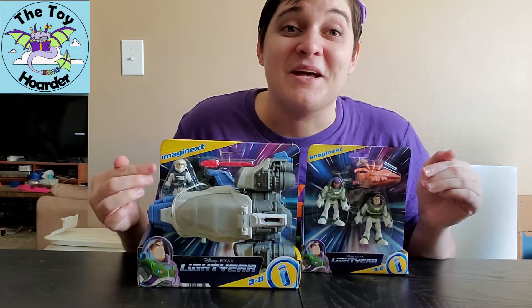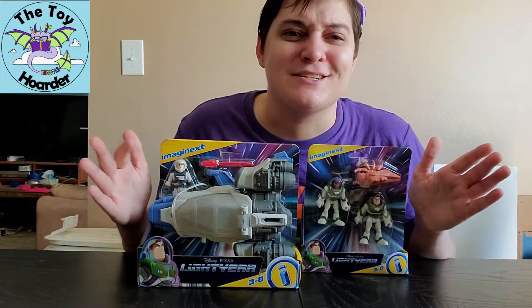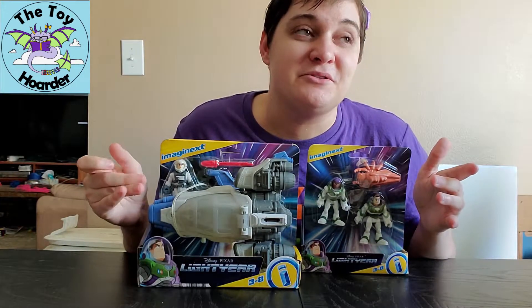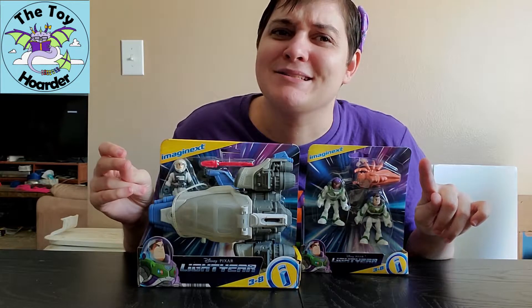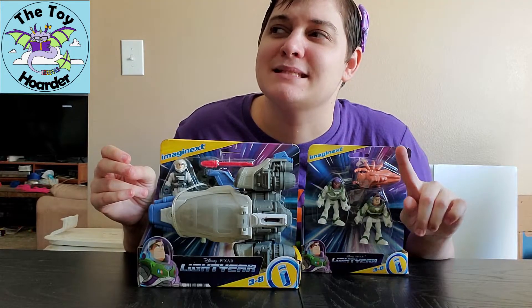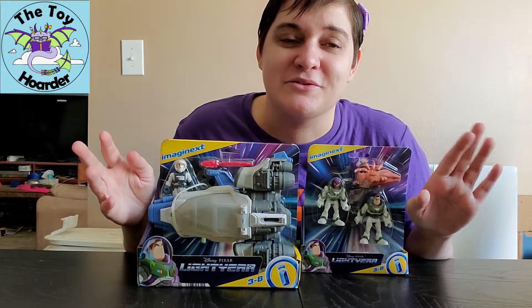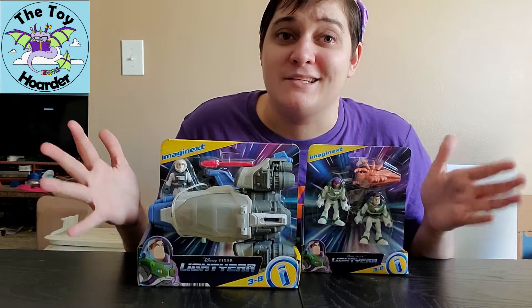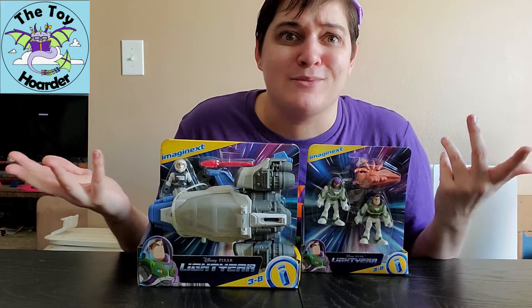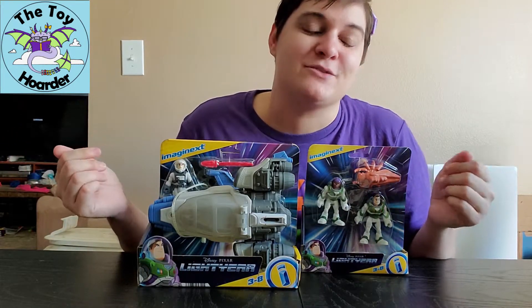I love the Imaginext toys. It's really cool that everything is interchangeable with one another. I think I have all of the Toy Story ones - I don't want to necessarily say that in case I'm missing any, but I've been trying to collect all the Toy Story ones.